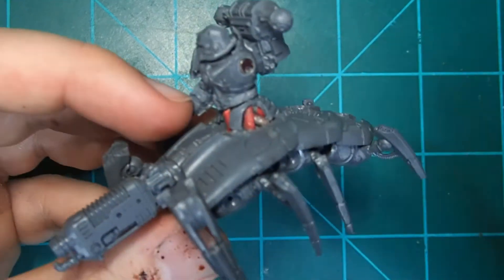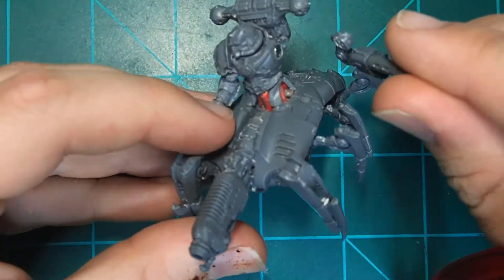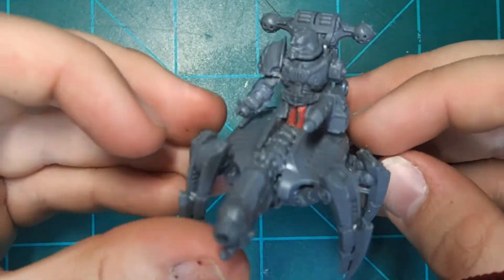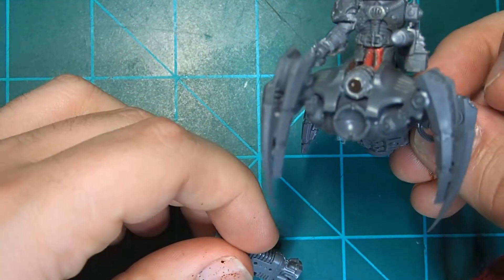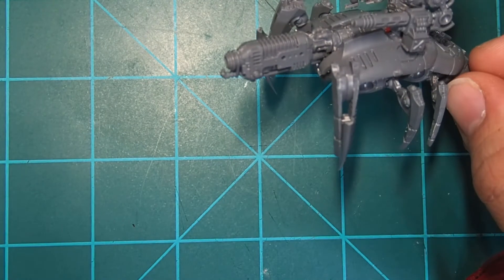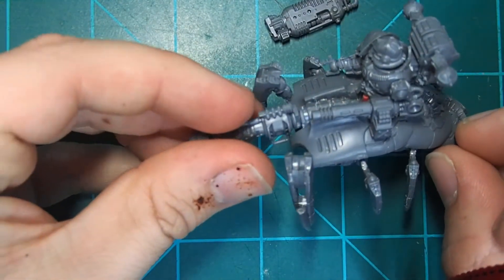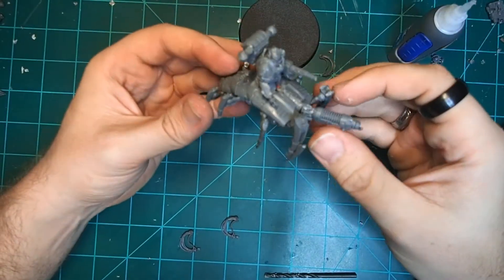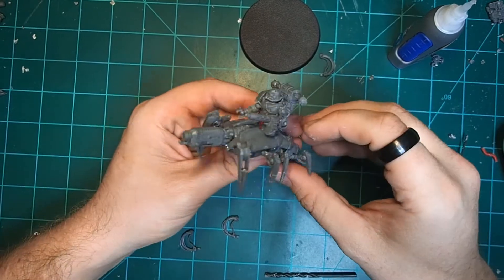For the other arm, I drilled in another 1/8 inch magnet into the torso, and I also put one into this Cognos Stubber arm. You can do this for all the different arms and it allows you to swap them out to make sure the guns match up with whatever loadout you need — be it the destroyer with either the grav or the plasma, or the breacher with the arc, arc claw, hydraulic claw, or whatever else you need. And here we go: fully magnetized, fully assembled, and ready for combat.